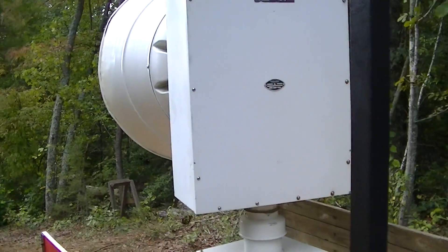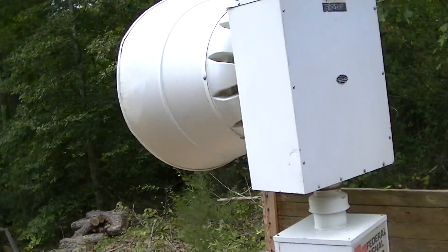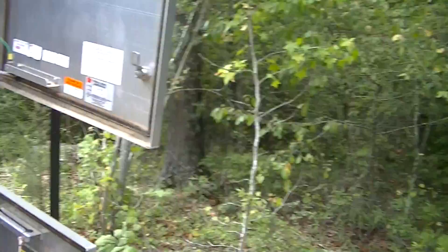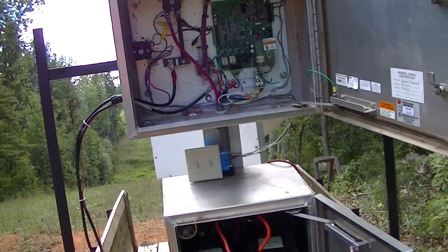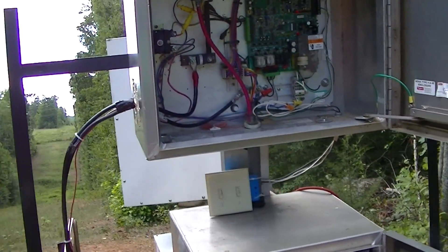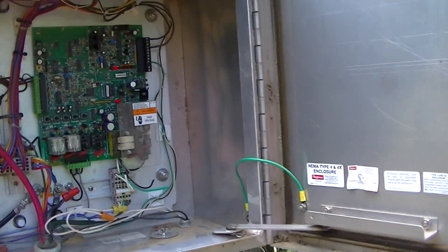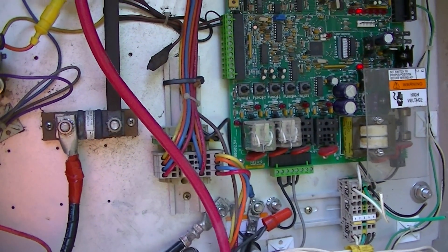This siren works really well. If you want to see a video of it running, the link is in the description. I want to explain how we got this thing wired up — it took us a long time. We took it to Jeb to get it wired up, and we did the wiring as instructed by him.